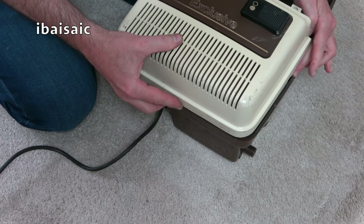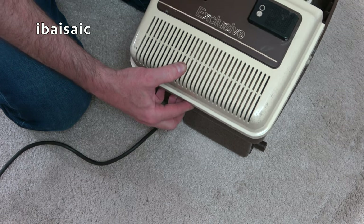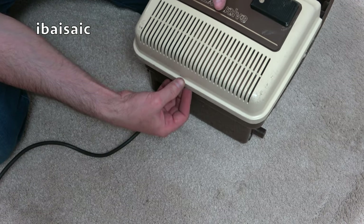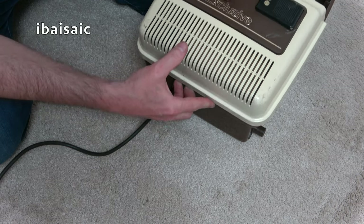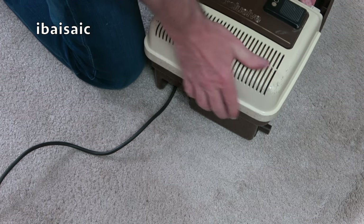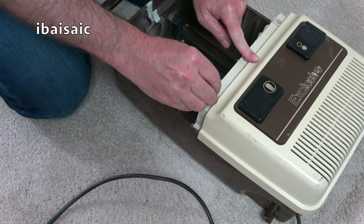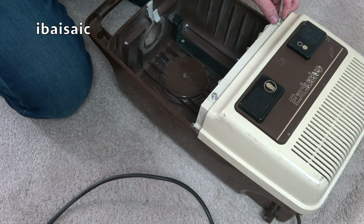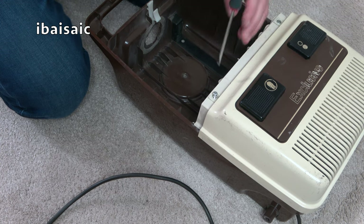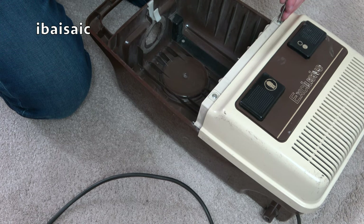We'll just pop it back together. There's a little lip under here so you need to angle it first. Come on, play ball. I think that's okay. We'll pop this back together. I'll switch on — I haven't got a bag handy so I won't use the machine properly, and obviously there are no wheels either. This is going to be a full strip-down. It's definitely worth refurbishing — definitely.